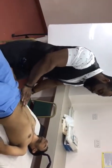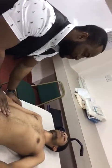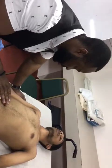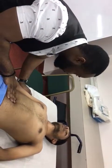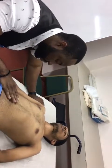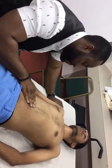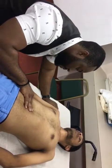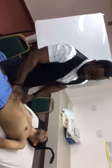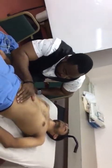To check for hepatomegaly, I will start from the right lower quadrant. I tell the patient to relax, then take a deep breath. As the patient is breathing in, I will be pressing in. I do this progressing upward toward the costal margin, trying to catch the liver edge with each breath cycle.